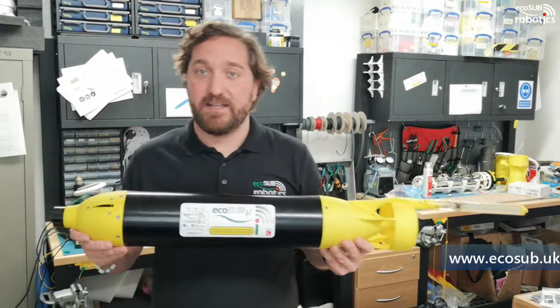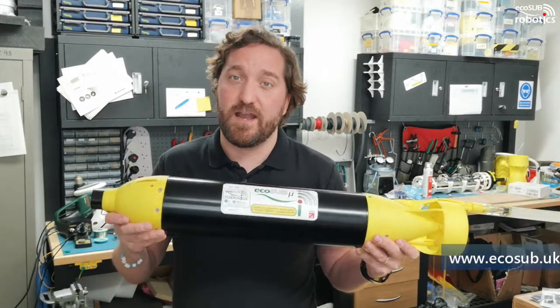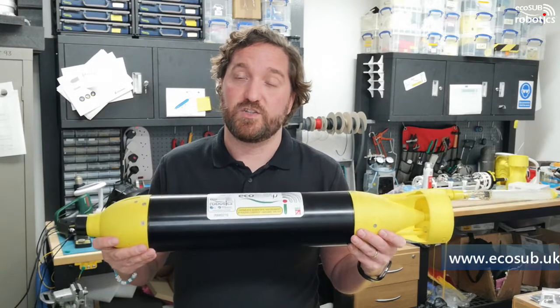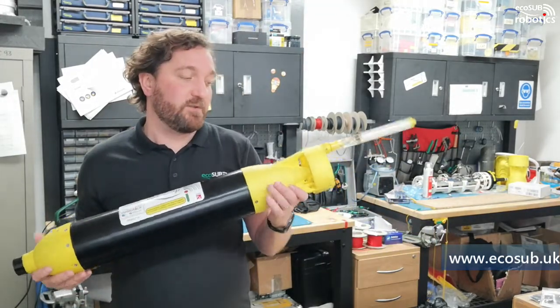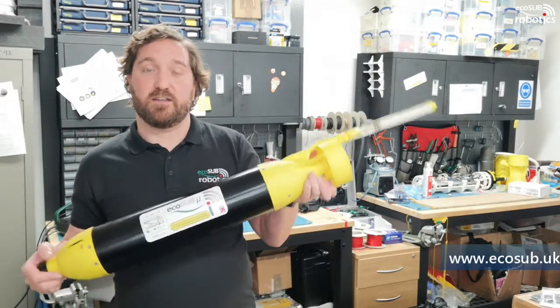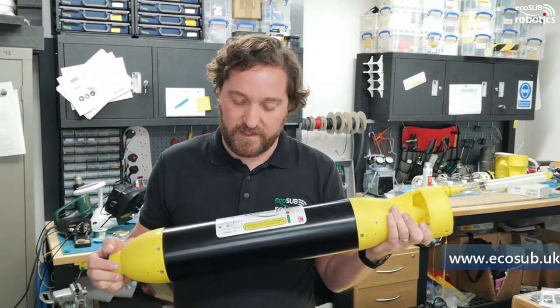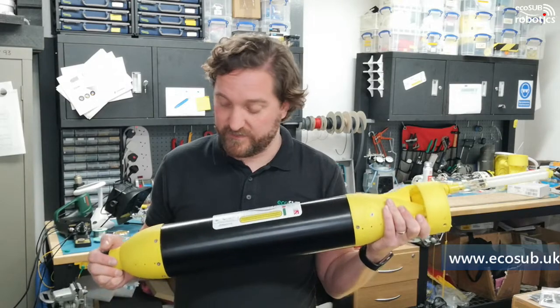Endurance is typically around 8 hours per mission. They use primary alkaline batteries — simple D-cells which are really low cost and easy to transport. As a bonus, you can take this on an aircraft with you in the checked luggage, and you don't have any flight restrictions with battery chemistries that are slightly unsavoury.